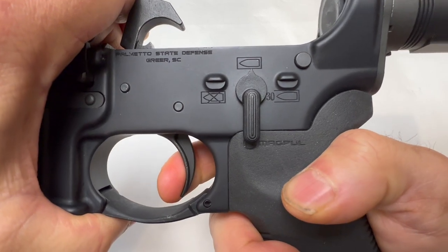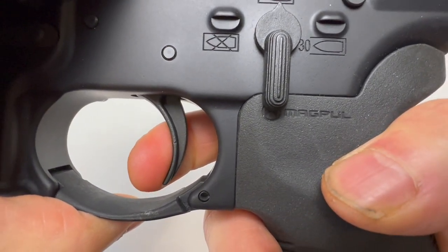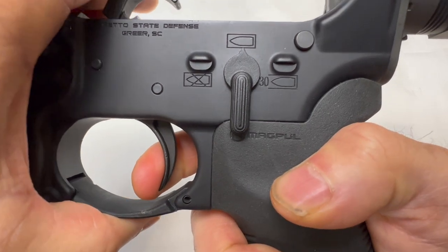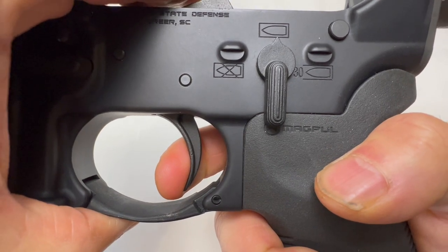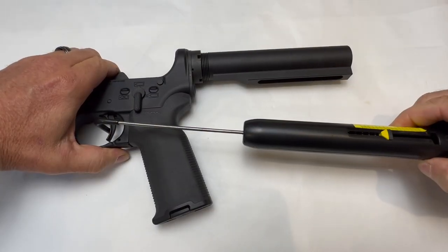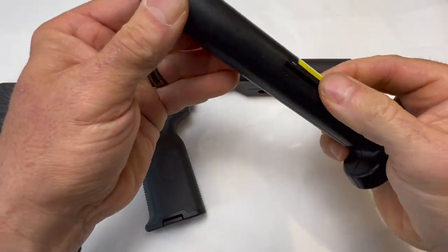There's just a little bit of creep — not a lot. I wouldn't say there's mush. There's definitely no grit. Here's the reset. I like that — that's a mil-spec reset. For a mil-spec trigger, that's about as good as it's going to get. We got five and a half pounds — that's not bad for mil-spec.